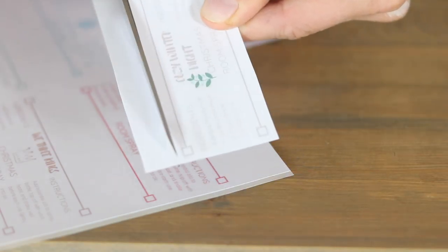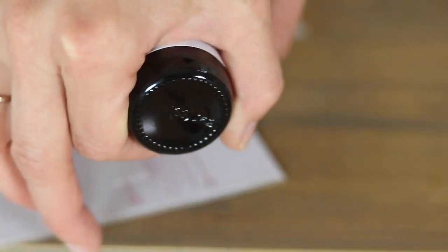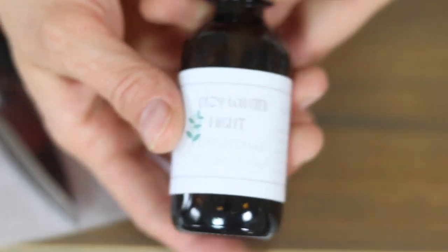It makes it really easy because you can just cut it out, stick it on your bottle, and since it's waterproof it lasts longer. When your spray runs out you can just refill it.